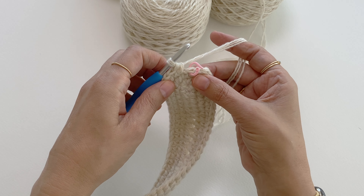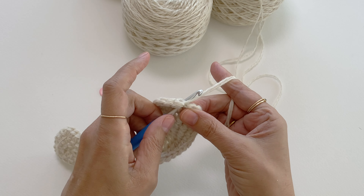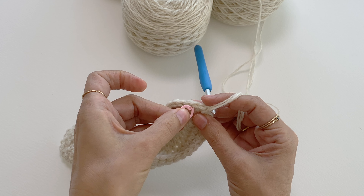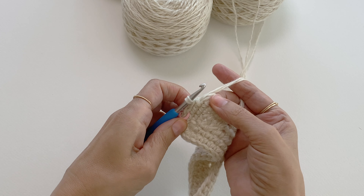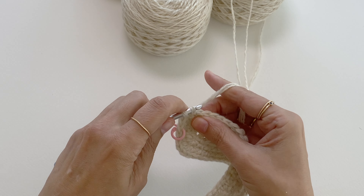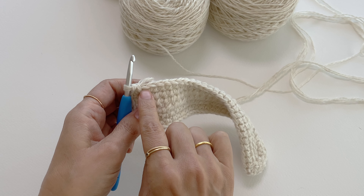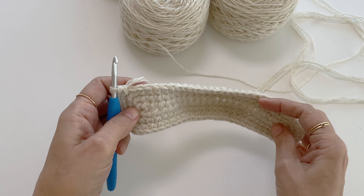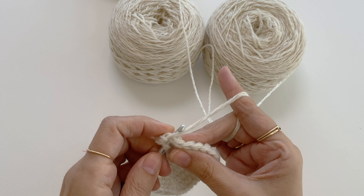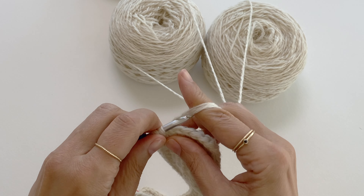We are ready to move to round four. I'll take the beginning of round marker out and start by making a single crochet in the next two stitches and mark the first stitch. Now I reach the first corner of the round and I want to make three single crochet for the new corner in the same stitch. Next I want to make a single crochet in the next 26 stitches all the way up to the next corner stitch. Now I'm at the next corner stitch and I want to make three single crochet into the corner stitch, which creates my new corner.